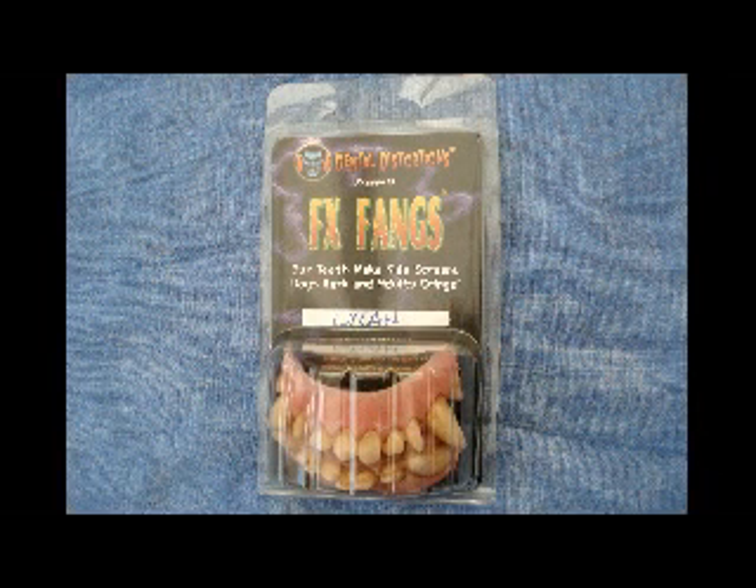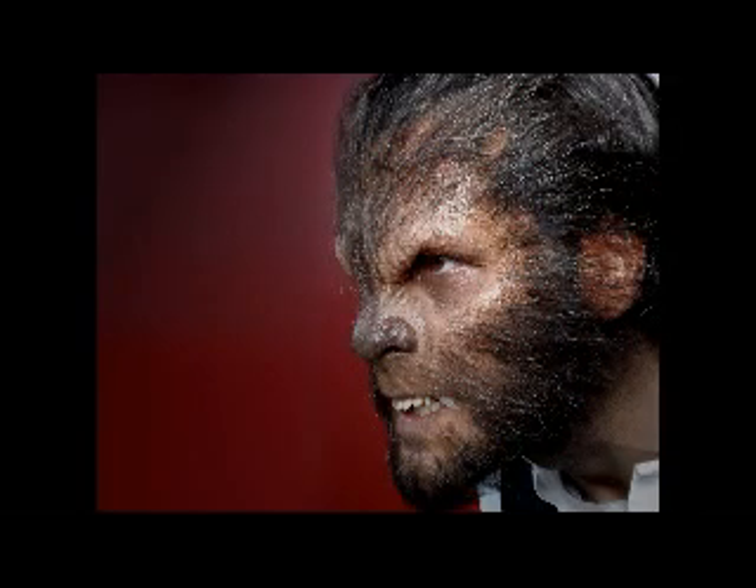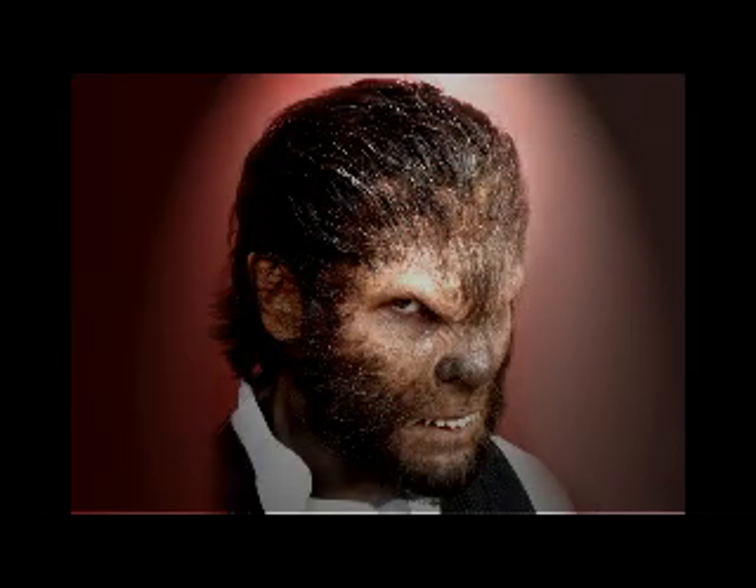We had the pleasure of using Dental Distortion's lichen fangs for this makeup. They were a fantastic final touch. We hope you enjoy applying and wearing your Nimba Creations werewolf appliance. And remember, stay off the moors.